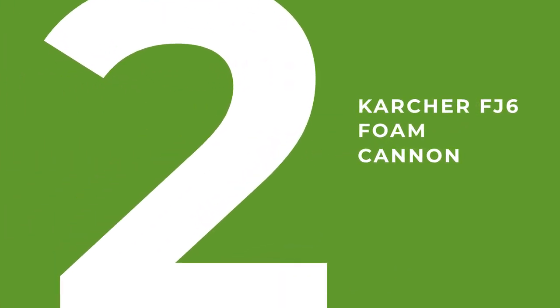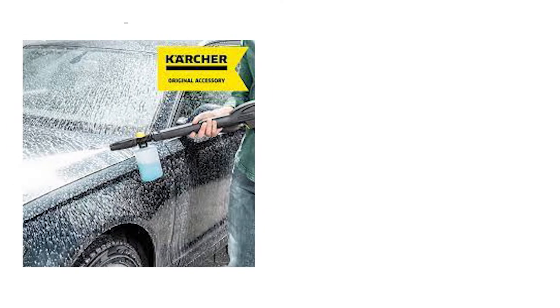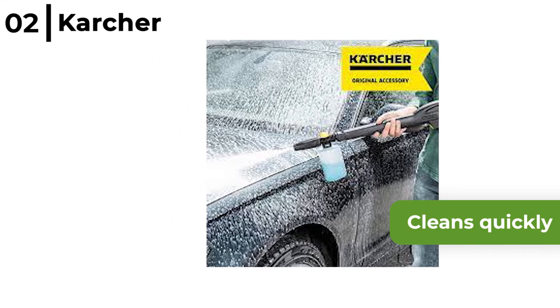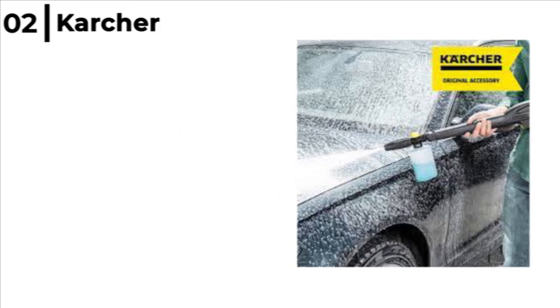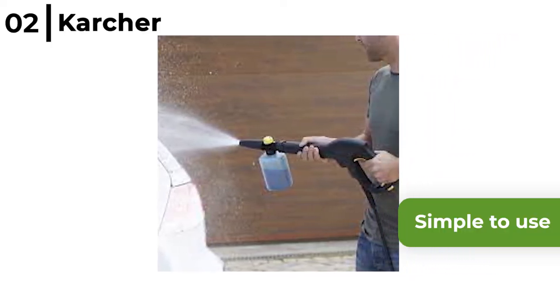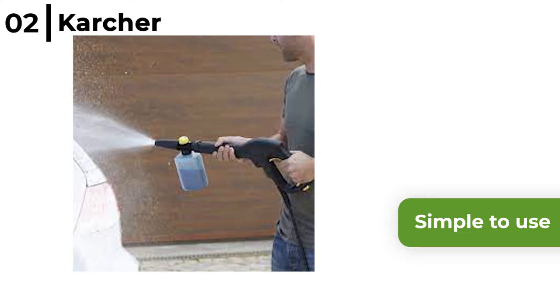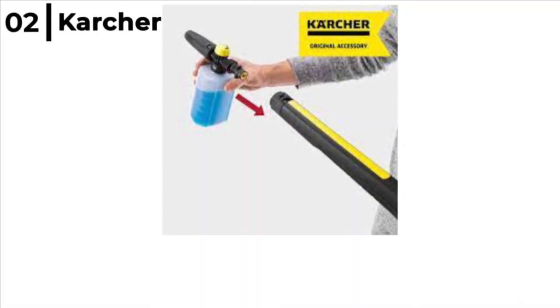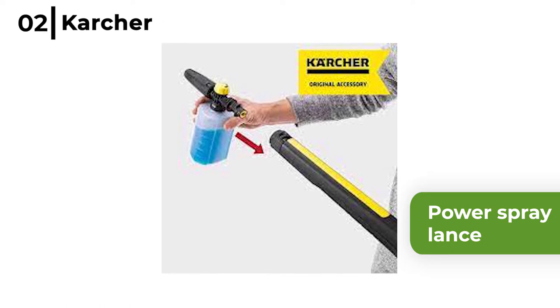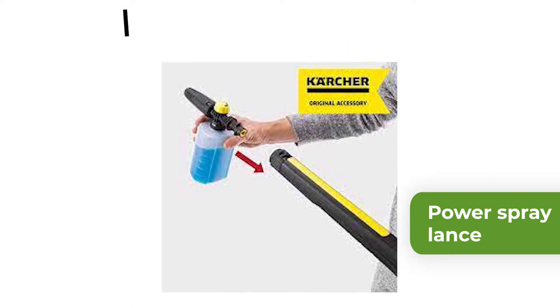Number two is the Karcher FJ6 Foam Cannon. This powerful ultra-foam brand-specific cannon cleans quickly as it turns your pressure washer into a personal car wash. It is simple to use — just add soap and water, then easily adjust the spray and flow depending on what you need. The Karcher FJ6 Foam Cannon has a power spray lance to allow you to pre-clean and rinse your vehicle for a brilliant result.